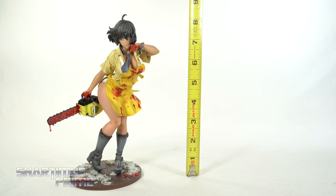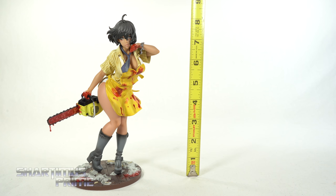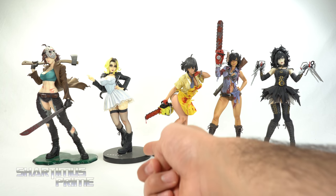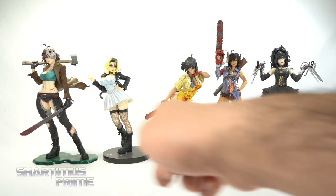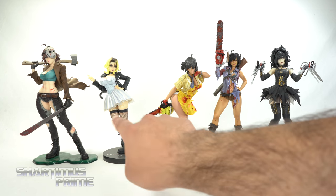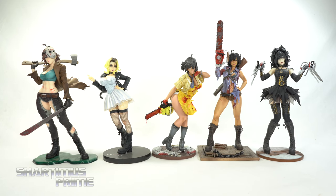To measure out this Horror Bishoujo statue, you can see it's standing at about the eight to eight-and-a-half inch mark. For a Horror Bishoujo size comparison we have Leatherface compared to Tiffany from Bride of Chucky, Jason Voorhees, Ash Williams, and Edward Scissorhands. It's funny how these two are leaning away from each other — I didn't do that on purpose, just kind of interesting.